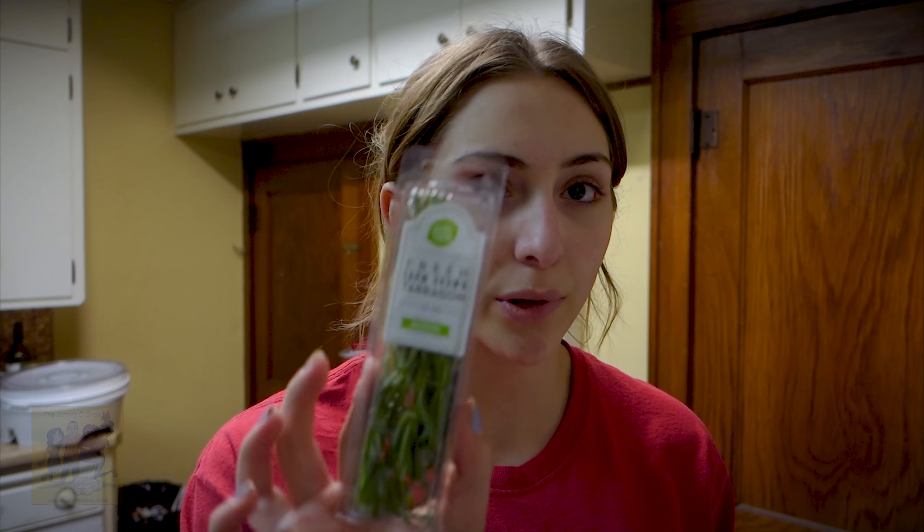12 ounces of potatoes — we just got a box of little ones. Then you're going to need 1¼ ounce of fresh farm-grown tarragon. And then 8 ounces of brussels sprouts, 12 ounces of pork tenderloin, 1 chicken stock concentrate, and 4 tablespoons of sour cream. From your kitchen you're going to need a baking sheet, a large pan, aluminum foil, and olive oil.